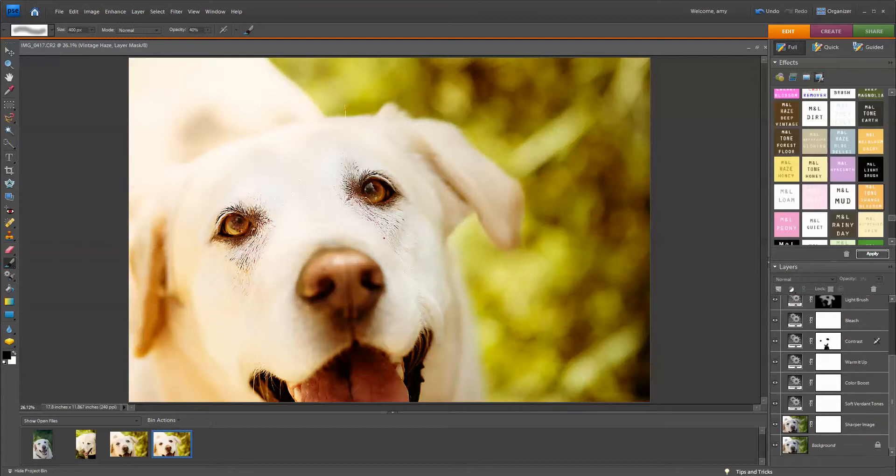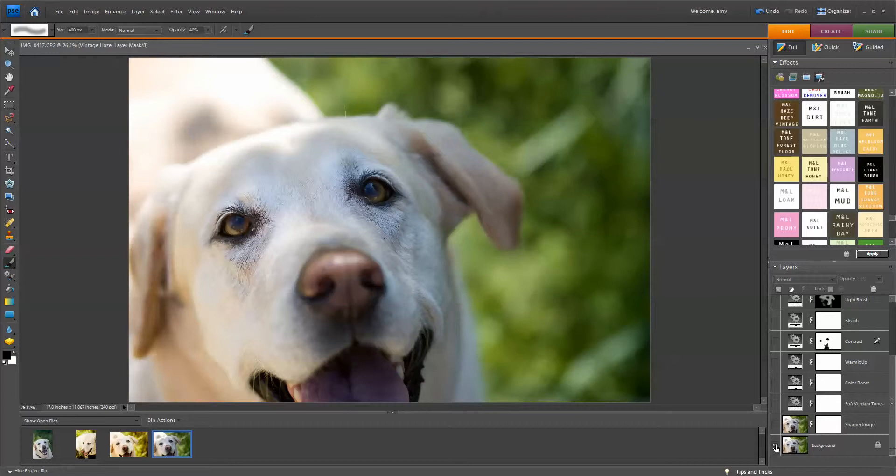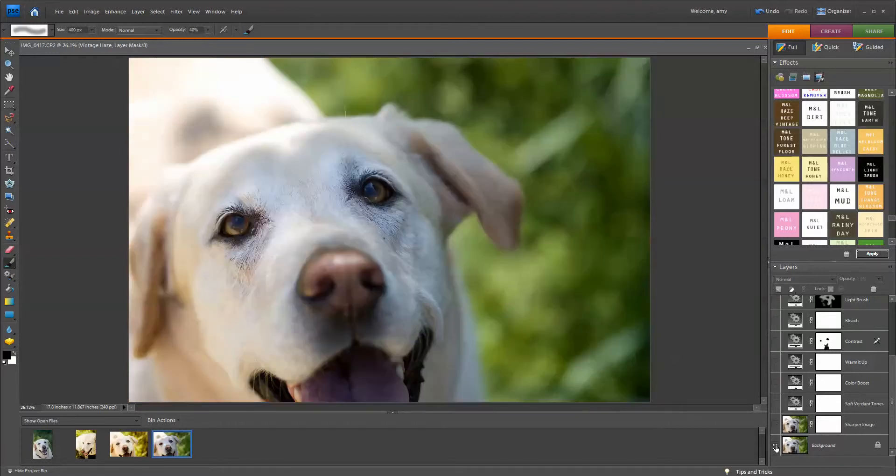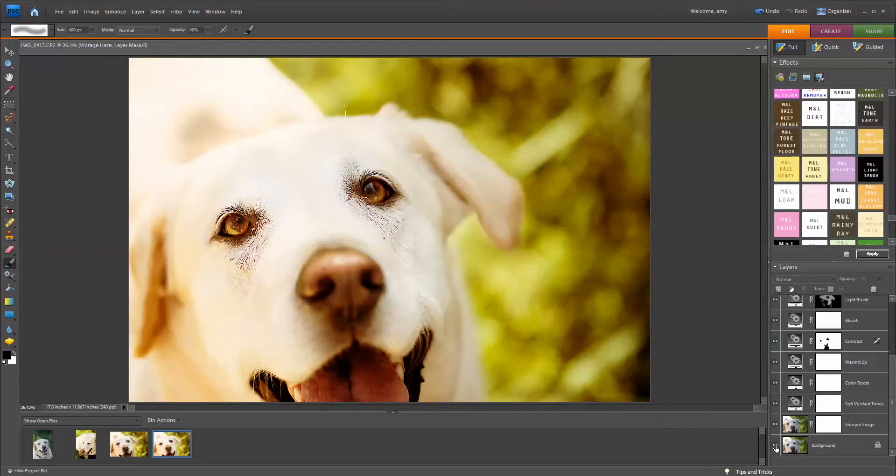Now let's check out the before and after. This is before we ran Verdant and Orange Blossom, and this is the after. It is really a quick edit using these actions and can help your workflow tremendously.